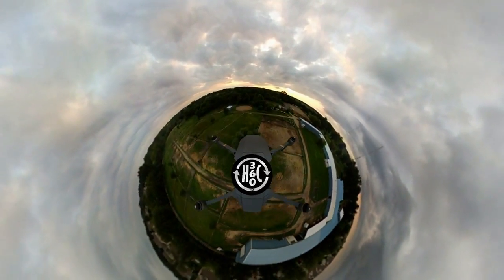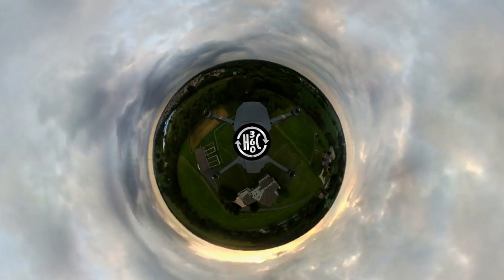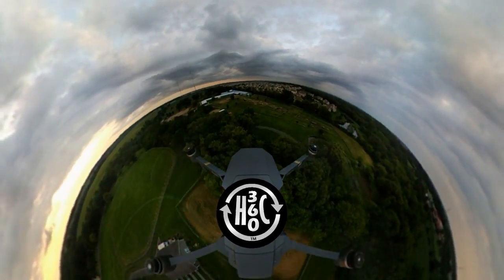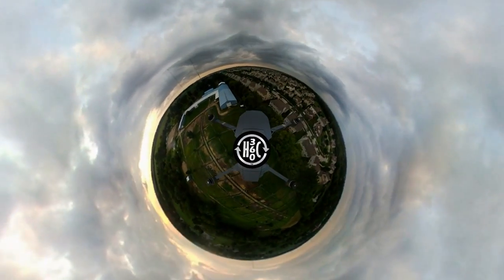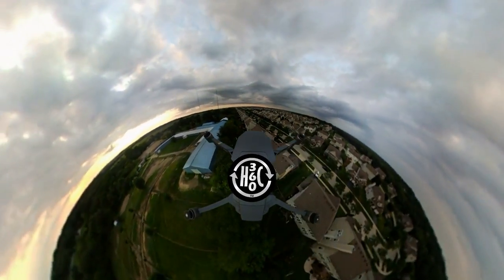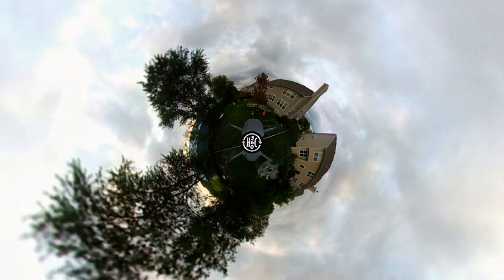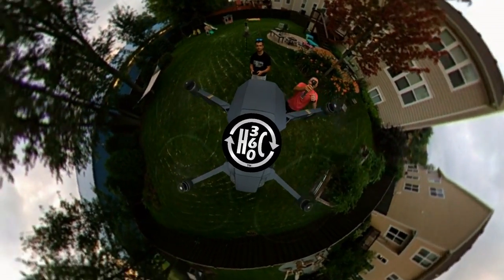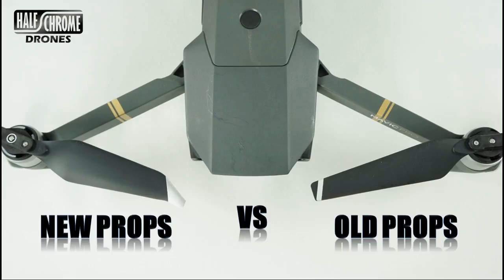A few more things about our test: they were done in an enclosed area, a basement, so you can expect some differences if you do these outside. We also ran ours at full throttle. You'll notice our sound difference was not the 4 dB you might expect — that's because at full throttle the difference is greater at quieter speeds. Either way, excellent props — definitely pick them up. Don't forget to check us out at halfchrome.com.